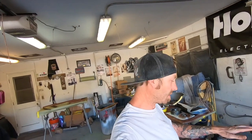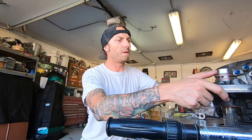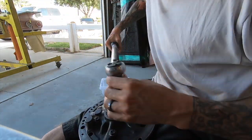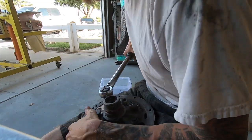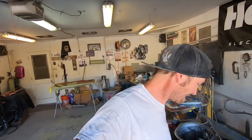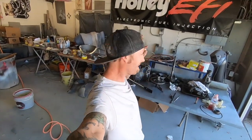Let me figure out the foot-pounds — I thought 15 but let me double check. I'll get my torque wrench and torque these in a star pattern. The book says 20 foot-pounds. All right, we've got ourselves a racing pump. Put that lip seal back on — that's what I'm talking about. I hope that thing works.